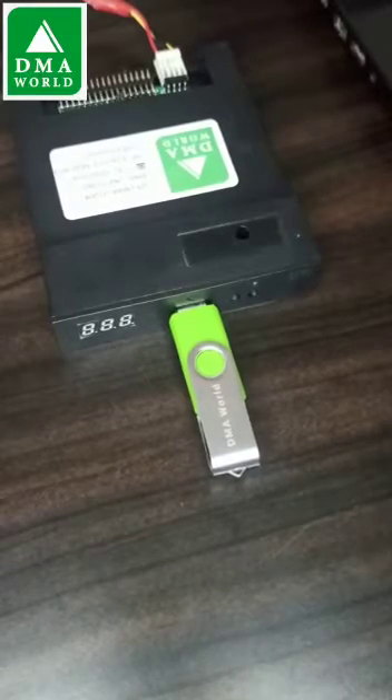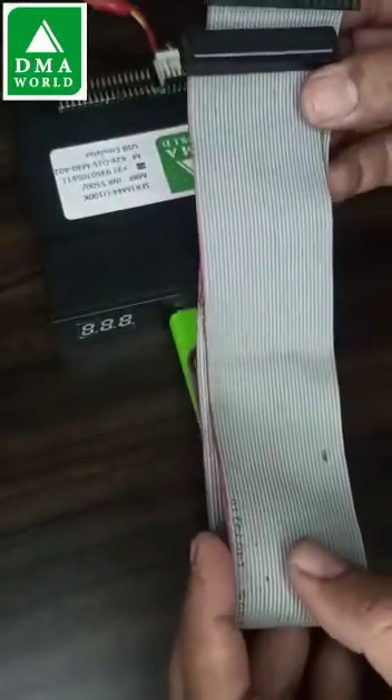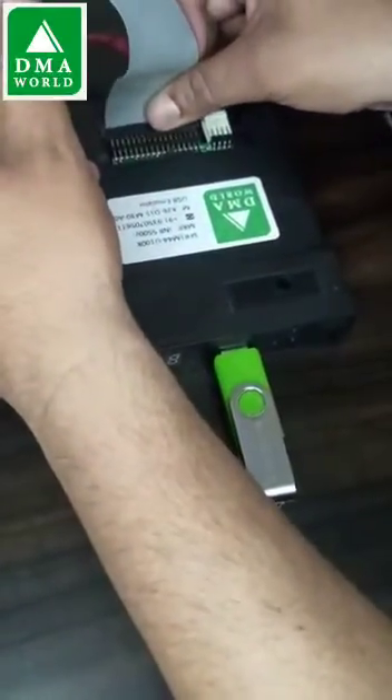Now I am showing how to install it on your different machines. It will have a 34-pin ribbon cable — you can see it here. You simply connect it to the 34-pin USB emulator.